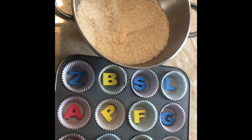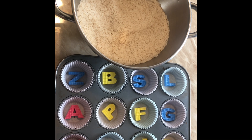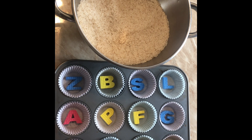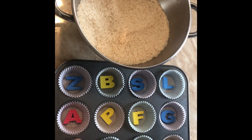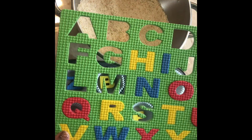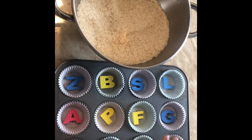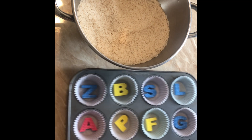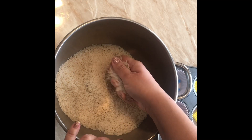Once your child has identified and matched all the letters, you can say, 'Great job, you did an awesome job finding the letters and matching!' Then you can switch it up and work on the remaining letters you haven't covered yet, going from A to Z.